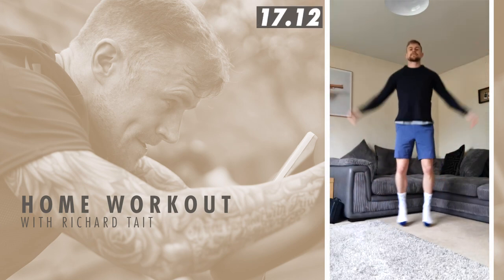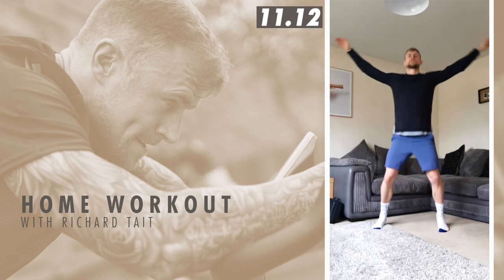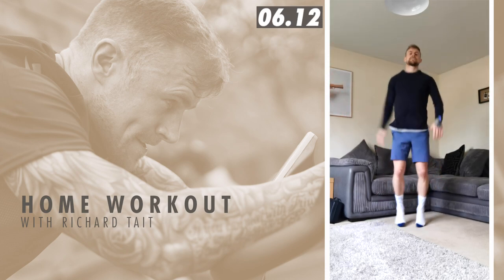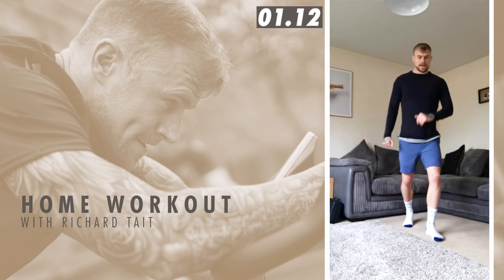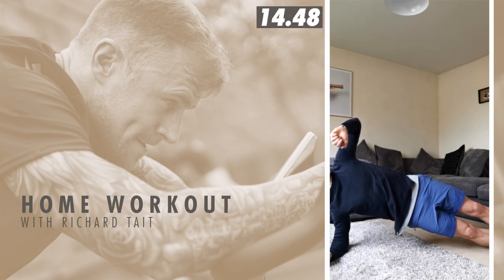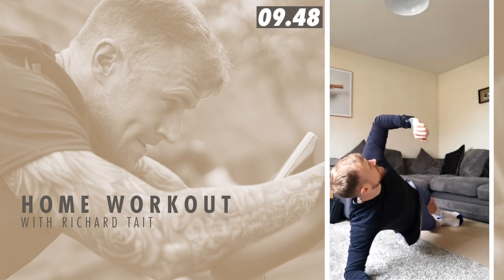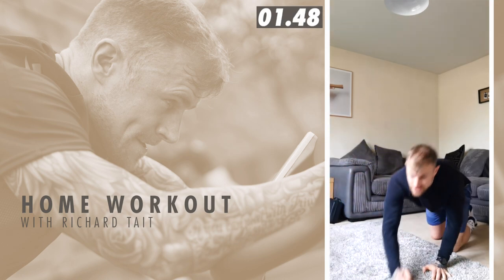20 seconds of jumping jacks. Nice team, keep moving like that. Five seconds and then we're going to go on to the right side plank. Down we come, on the right side. 10 seconds. Five seconds — squeeze!